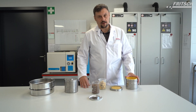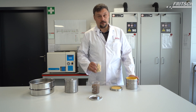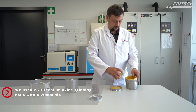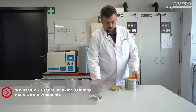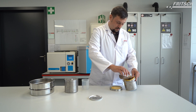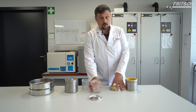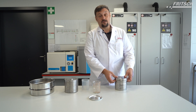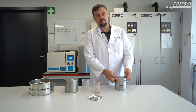Now we will prepare the second sample for the test with the balls at lower rpm. It is important to prepare first the balls inside the bowl and then add the sample. Now we can place this bowl inside the planetary ball mill Pulverisette 5 Premium.